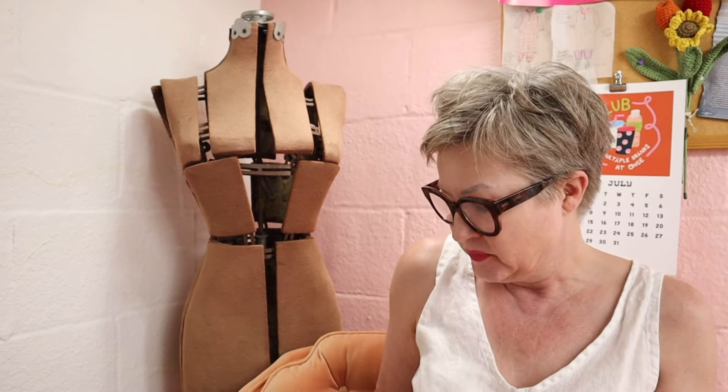Hi guys, welcome back to the Big Sew Along. I'm Jenny and as always I thank you very much for choosing to spend a little time with me today. I have three new pairs of drop crotch pants to share with you — two of them are new patterns, and one is a pattern I've used before but haven't used for a long time.